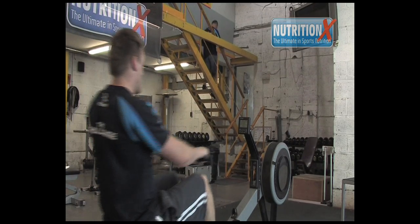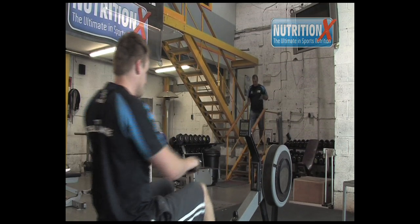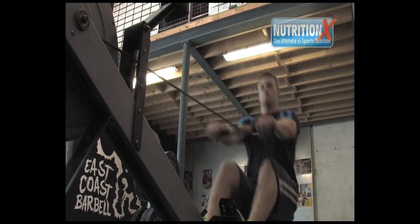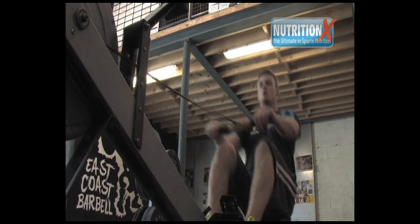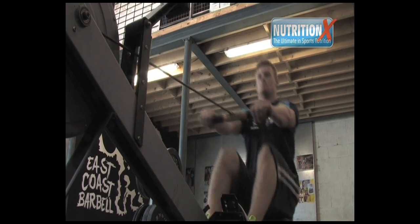The main coaching cues we're going to focus on with Richie is keeping his back straight. He's going to initiate the movement with his legs and use his arms as if they're hooks. He's going to avoid initiating all the movement with his arms and instead use the powerful prime movers of the legs and hips.